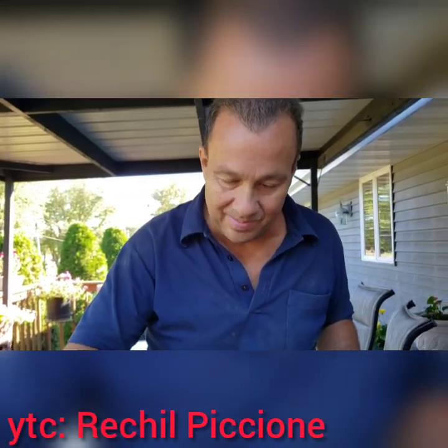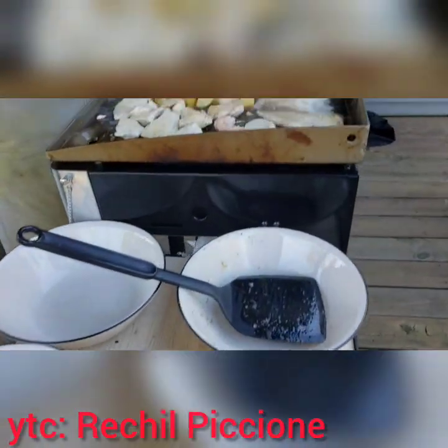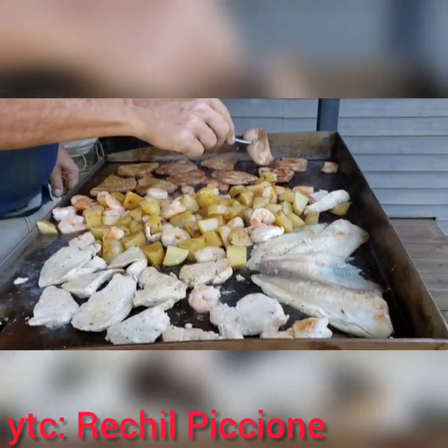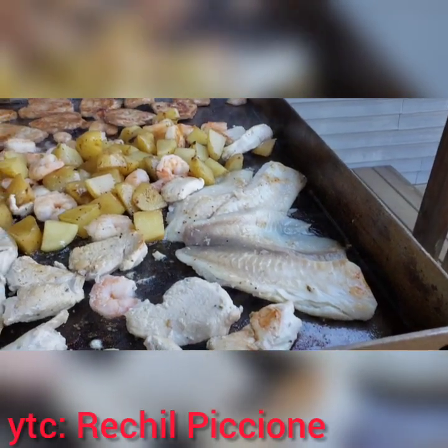Si Javi ang nagluluto. Hi, my love. I love you. It's my Javi. Still cooking. Maglagay din kanina ng isda.